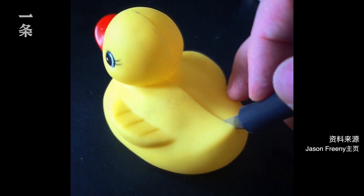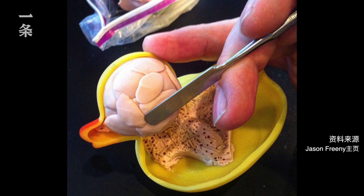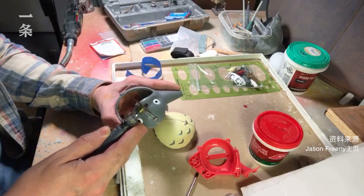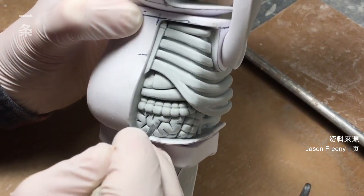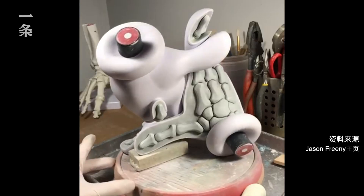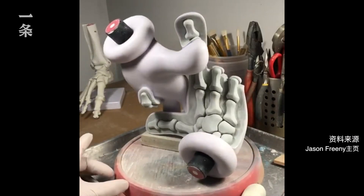I would go to the store and buy a pre-made toy, then cut it open. Usually I have to reinforce the toy because once you cut a hole in it, it starts to tilt and move. I work in a polymer clay called Sculpey — I bake it and let it cool. Pieces can take a month or two months.